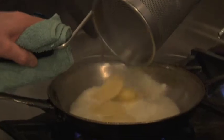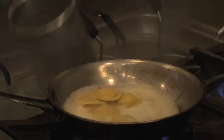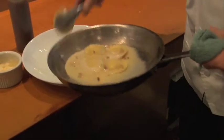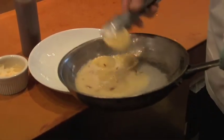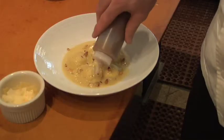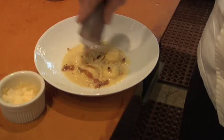Now that the raviolis are cooked, we'll throw them in the sauce. We'll let the sauce reduce down and coat the ravioli. Gently taking the ravioli from the sauce without breaking them, as a glaze, and just put a few lines over the pasta.